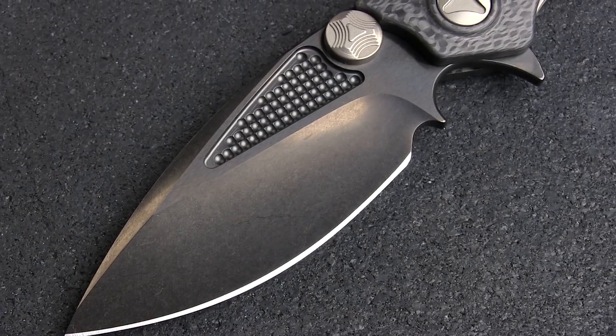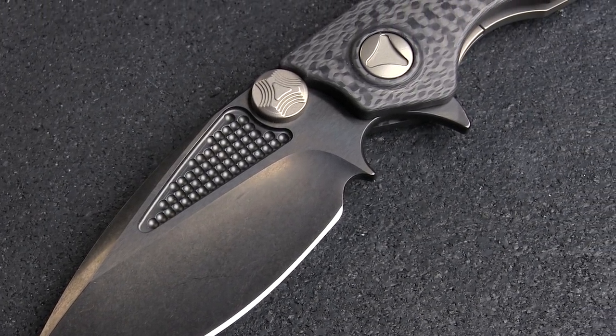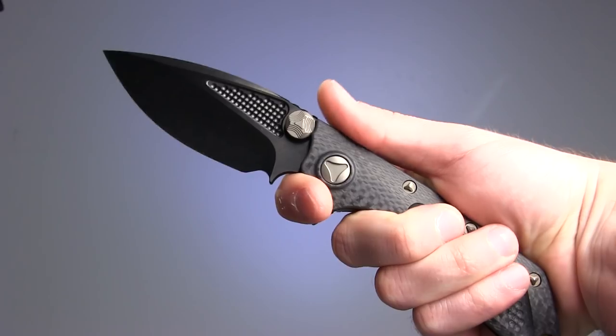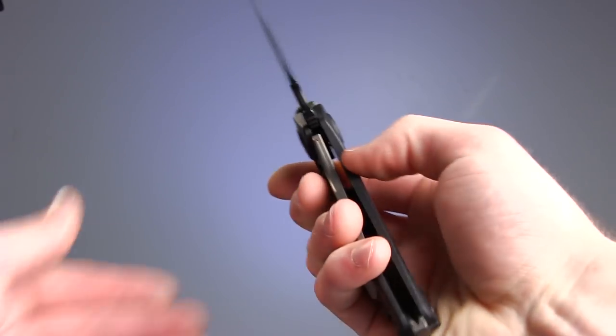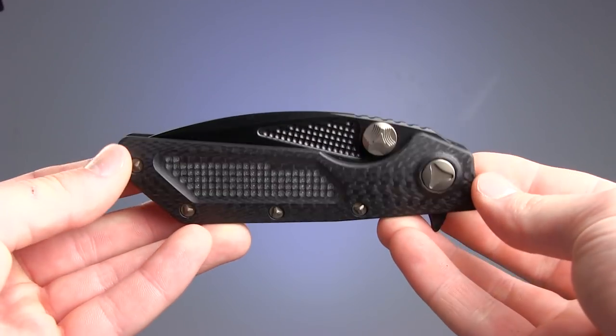Beauty aside, this knife is a beast. The carbon fiber handle helps bring the weight down to just over 5 ounces, light for its overall 9-inch length, and great ergonomics and hand feel ensure that it will function as well as it photographs.